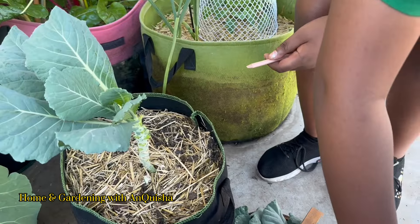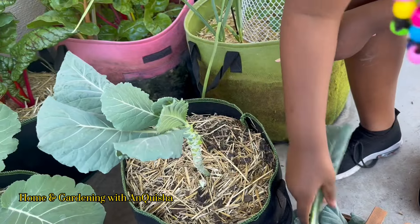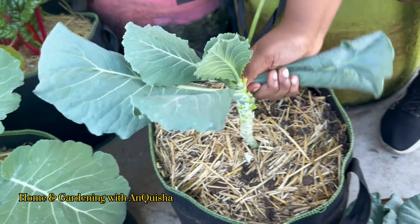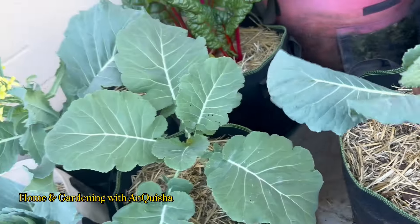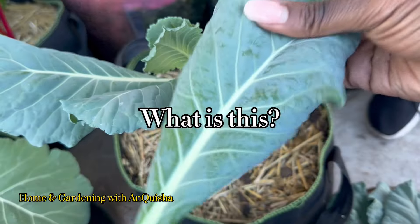You can definitely eat spinach. I know we have that for snack at school sometimes. Do me a favor, don't take those off, just take out all the other ones — leave the middle one. It might give us more. But I think that's spinach; it doesn't look like the collard greens. The spinach looks cool.